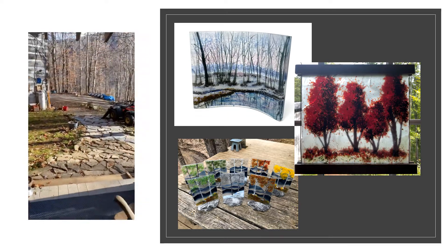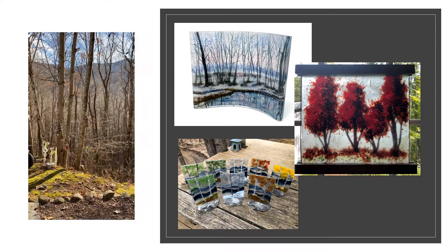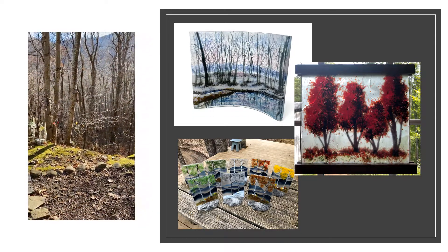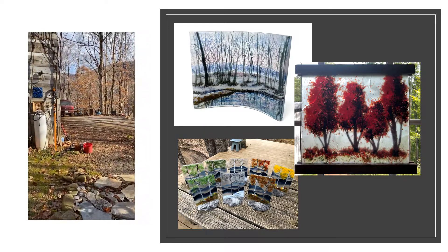It's another glorious day here on the mountain in Cattail Creek. I'll be working on my computer later. I'm looking forward to getting to the studio — it's hard to be inside when it's so gorgeous outside.